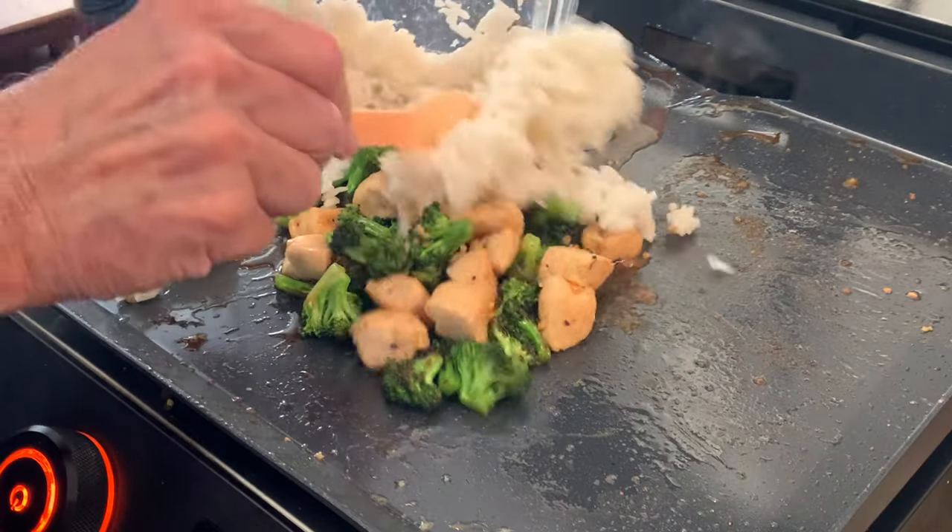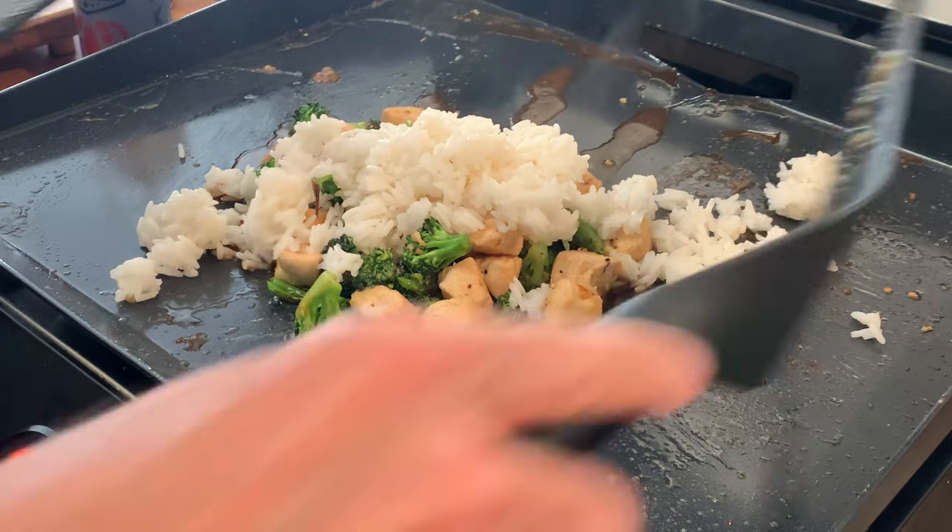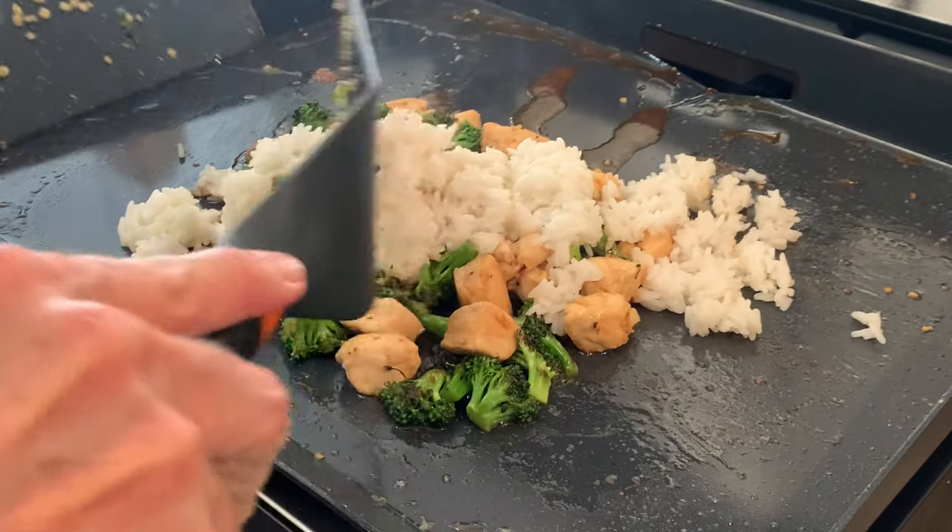Then add in cold rice — you want cold rice, not hot rice. If you put hot rice on this hot griddle it's going to turn to mush. So make sure your rice is really cold.